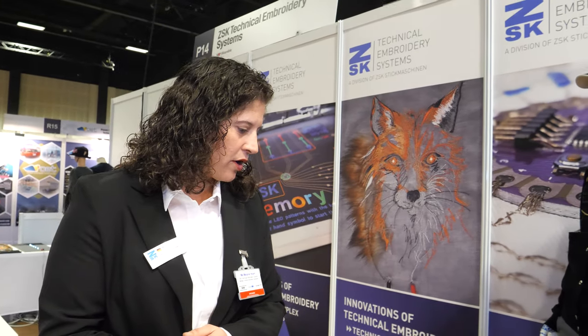We sell embroidery machines, but to give people an idea of what embroidery can do — especially for the wearable and smart textiles, e-textiles world — everything you see here, every prototype shows you the capability of the embroidery. What you make out of this for your products, that's up to you.